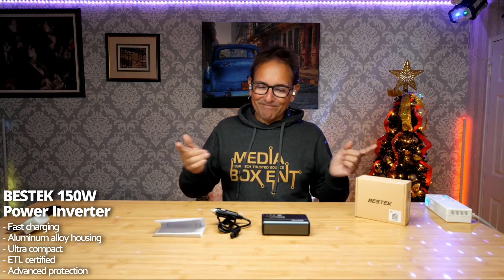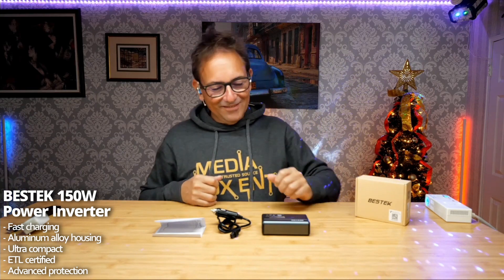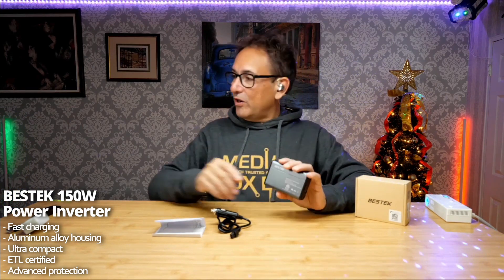All right Melina, how can I get 110 volts out of a 12 volt battery? Super simple with the Bestech 150 watt power inverter. We have it right over here.